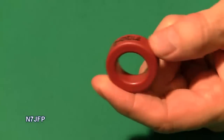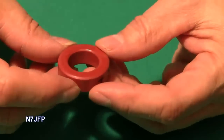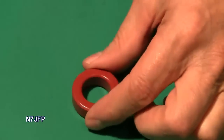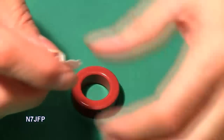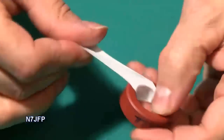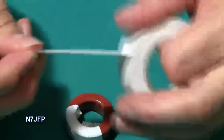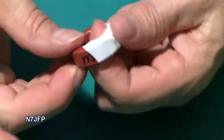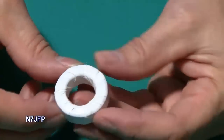First we start with the T130-2 toroid. I'm going to wind electrical tape around it just to protect it. So we tear off a piece of tape. Now we're ready to wind the wire on it.